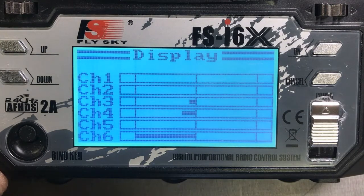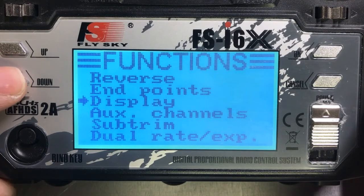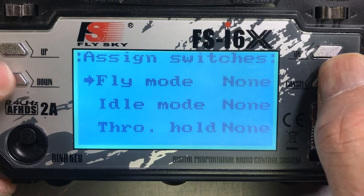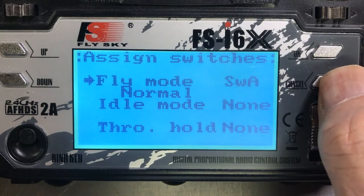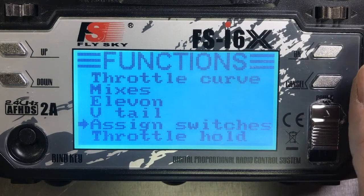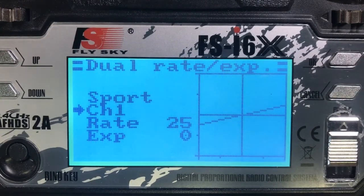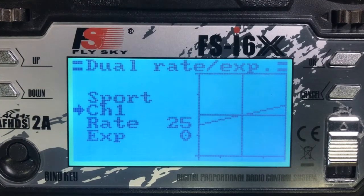Now let's look at what we need to do to get switch A assigned to the dual rate mode. We scroll down to assigned switches and select it. We need to make sure that fly mode is on — we hit switch A normal and save that. Then I'll go into the dual rate exponentiation submenu. The dual rate has two modes. When you flip switch A, it goes from normal mode to sport mode. For normal mode, I have it set to 10% with no exponentiation, and sport mode is set to 25% with no exponentiation. Channel 2 is set up the same way.